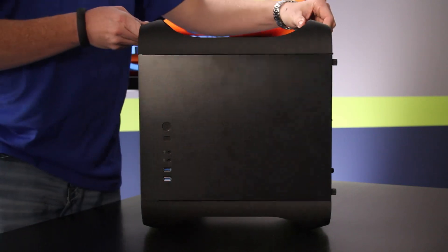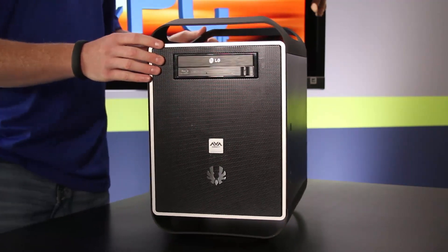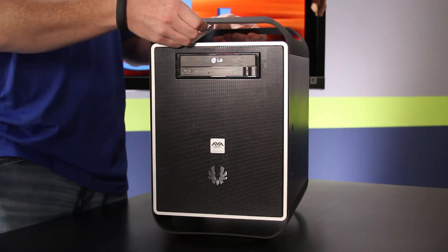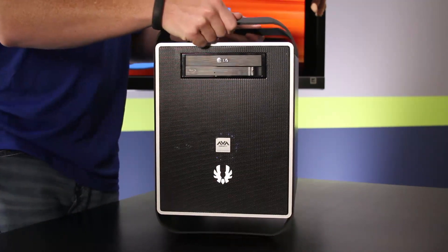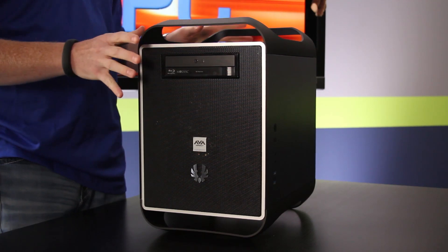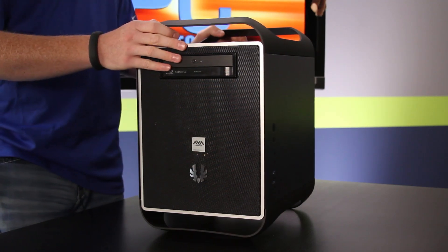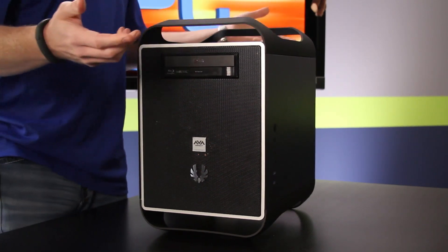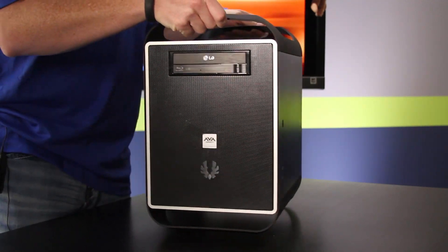You'll notice the case sits on these legs that flex a bit. BitPhoenix calls this the fiber flex — a combination of plastic and fiber that's strong enough to use as a handle, which is great for carrying to LAN parties. They also say it can absorb shock while moving: if somebody bumps the table you get some vibration, but the components inside are supposedly a little bit safer. At first the flexing was a little alarming, but they say with the fiber in there it's not really an issue.